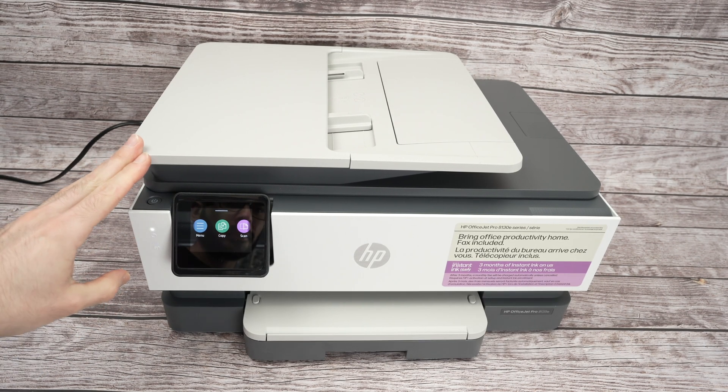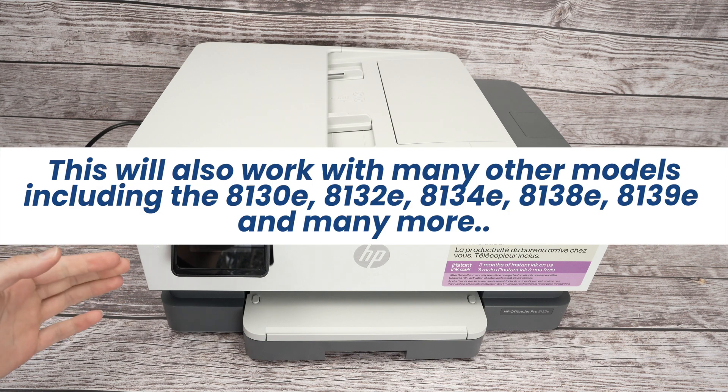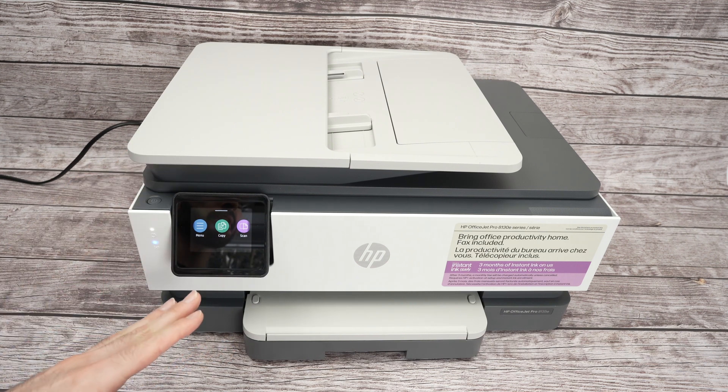In this video I'll show you how to connect your HP OfficeJet Pro 8135e to the internet. This way you'll be able to connect using your smartphone, your computer to it and be able to print using the Wi-Fi.